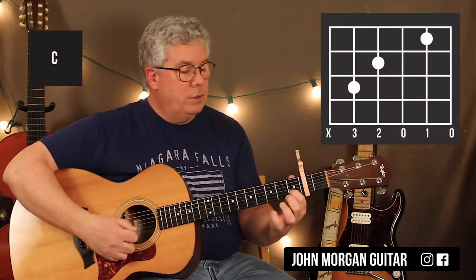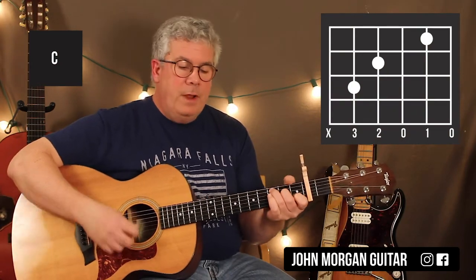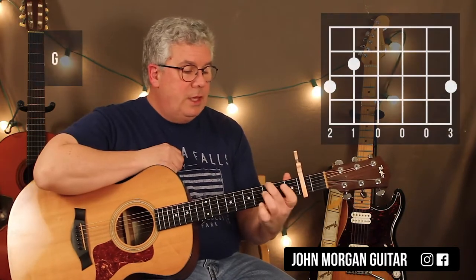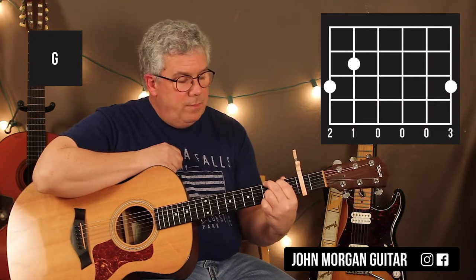So the first chord you need is a C chord: second string, first fret; fourth string, second fret; fifth string, third fret. That's my C chord. And then I need a G chord: sixth string, third fret; fifth string, second fret; second string, third fret; pinky on the first string, third fret.